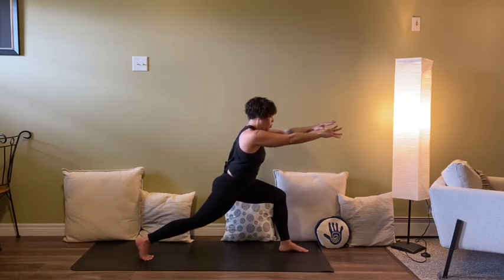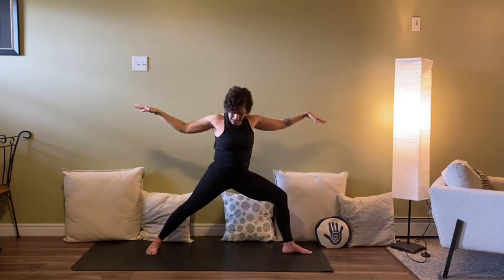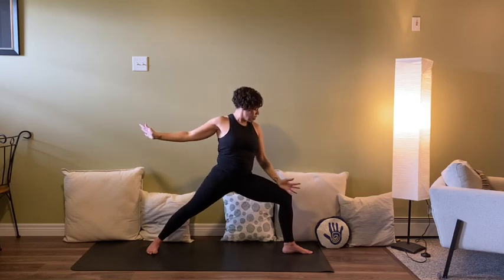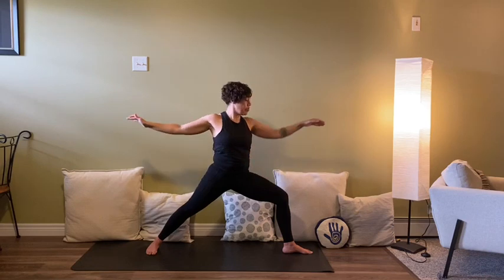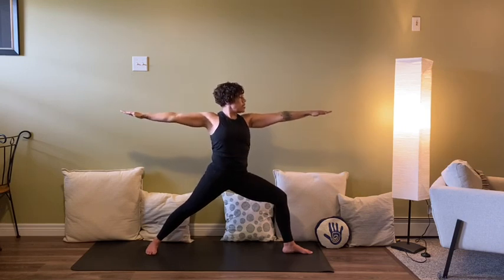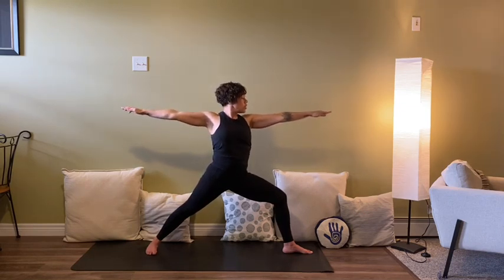Left arm forwards and open up to warrior two — this is going to be fiery in the legs. Make sure you line up the feet: generally front heel with the arch of the back foot. That front knee reaches forwards but also draws towards the pinky side of the front foot. Arms in line with the earth. Don't let that left arm pull you forward — settle over the hips. Gaze over that front middle finger. Think of warrior two as an extension, pulling the spine long.